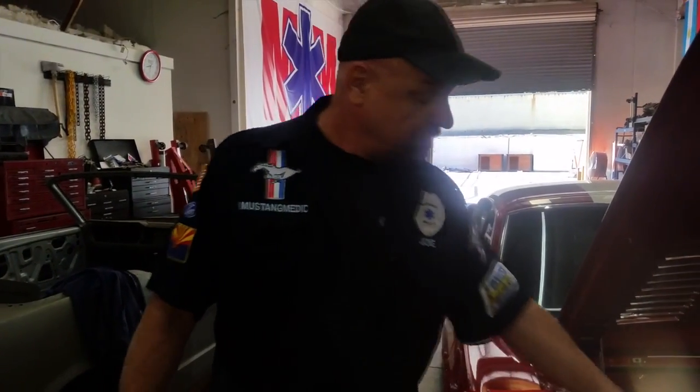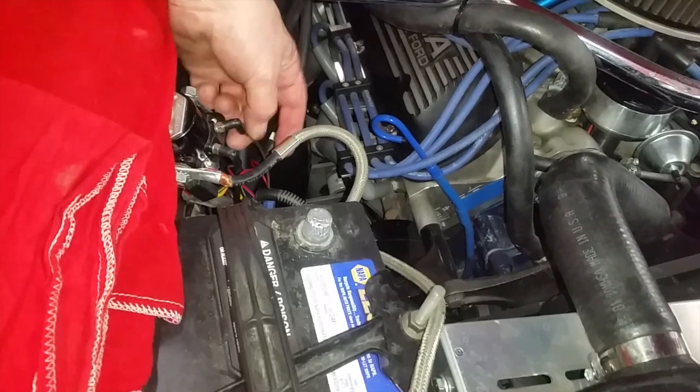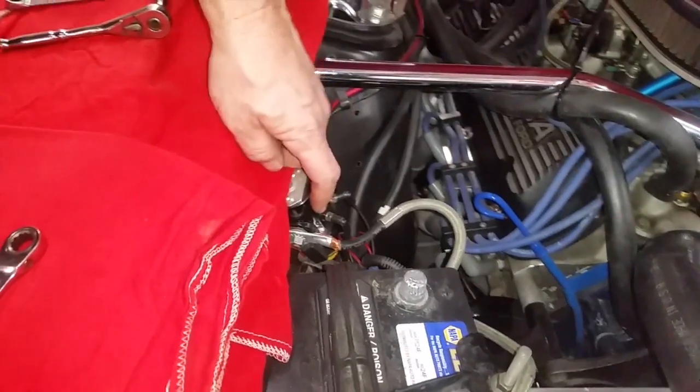Next, I'm putting a diode on this wire here, because I believe this is where your problem is when it wants to stay running. It's back feeding through the relay here and keeping it engaged, and that's why it's got problems with it not shutting off.